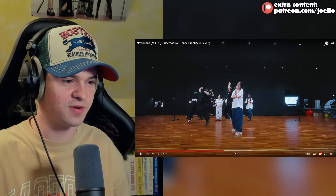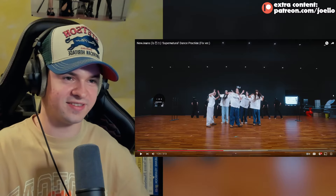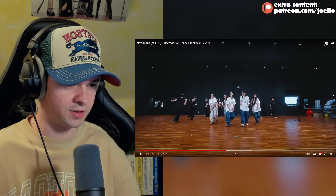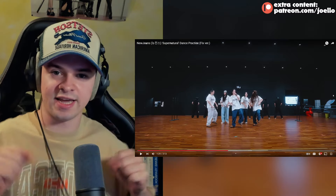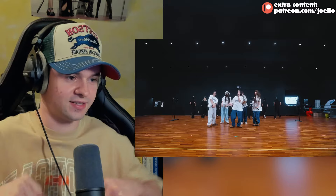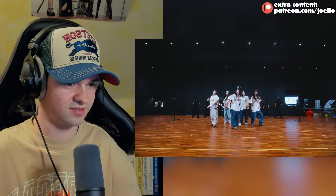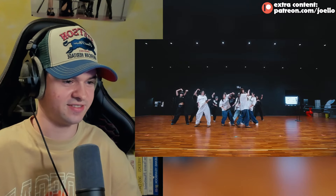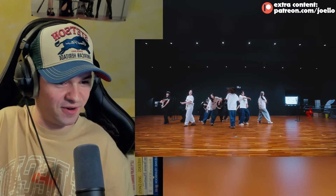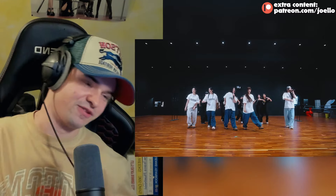This move is so offbeat, it always throws me off. It's not on like a straight second chance beat - it's in between the beats. It always threw me off every time I saw it. It's so interesting. That traveling movement was nice - especially Haerin and Honey going to their right with the flow. That looked super clean.